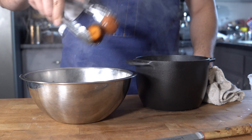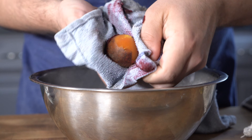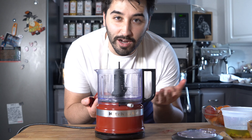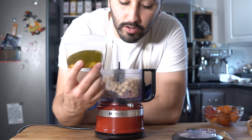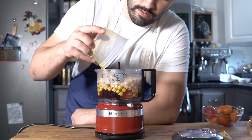Once these beets come out of the braise, you know they're done when a knife can go clean in and out with no pressure. Let these cool off just a little bit — not all the way. Take a kitchen towel just like this, go ahead and rub off the skin. It comes off clean if it's done.